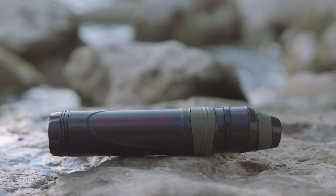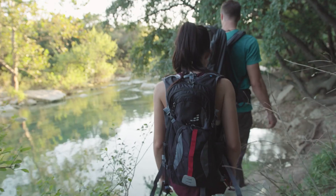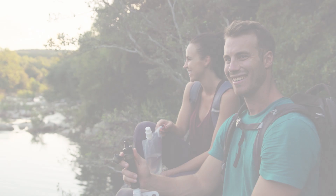Independent tests have shown that the Survivor Filter will take out an industry-leading 99.9% of virus, bacteria, and staph, and reduce heavy metals, surpassing EPA standards for portable water filters. Get out there in the world with Survivor Filter.